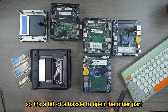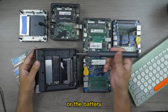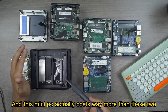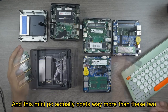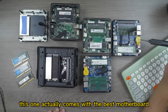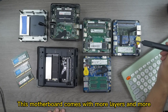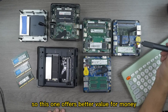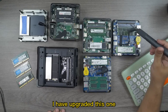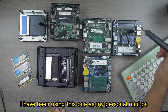I've opened these mini PCs here — on some of the others, one part is blocked and another is open, making it a bit of a hassle to access the Wi-Fi card, battery, or other components. This mini PC actually costs more than those others, but it comes with the best motherboard — the PCB has more layers and more security features — so it offers better value for money, better upgradability, and more reliability. That's why I've upgraded this one and been using it as my personal mini PC.